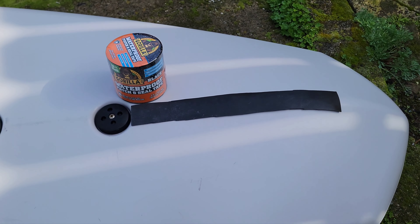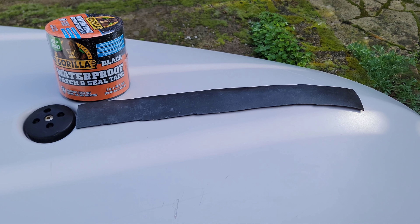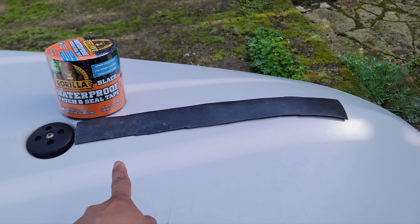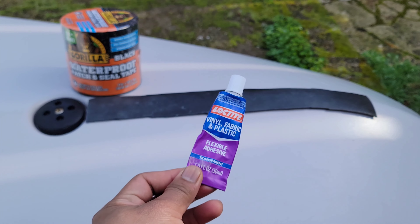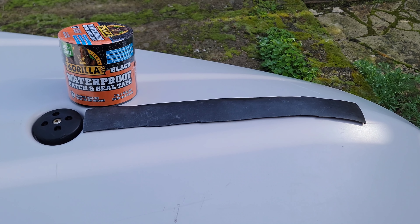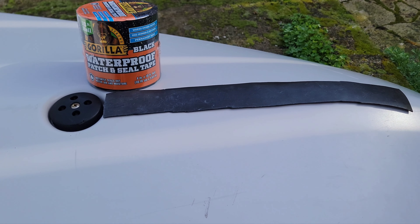I got my Hobie Lynx here and I'm trying to put a keel guard on it, but I'm too cheap to buy the expensive one. So I cut out one of those inner tube strips - about two inches wide by 16 inches long - to cover my keel. I'm going to attach it and on top of that I'm gonna put this gorilla tape patch and seal, which is four inches wide by 10 inches.